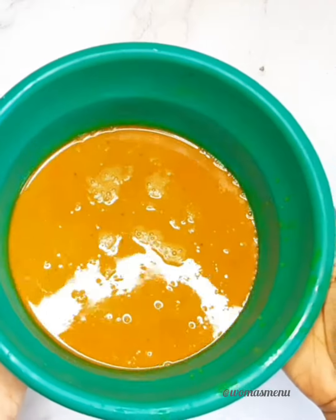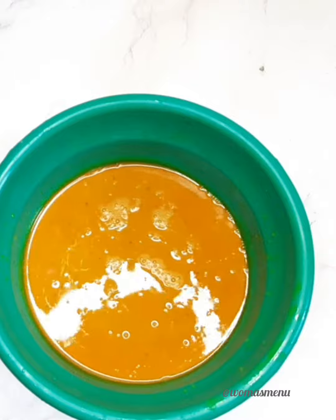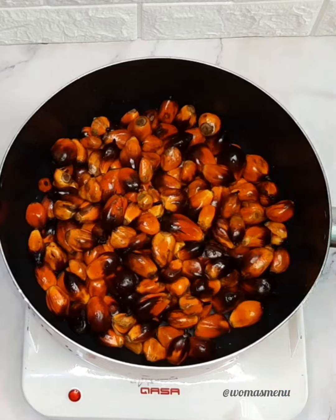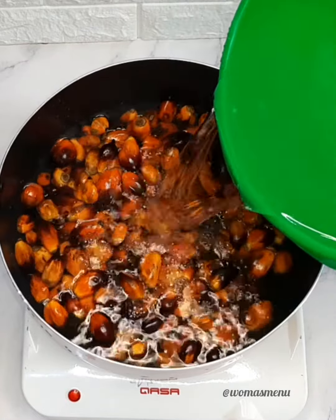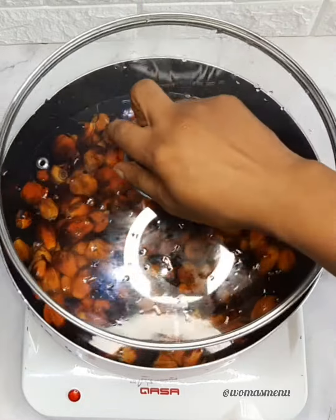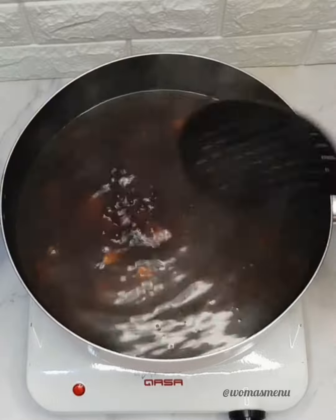Hi guys, welcome to my YouTube channel. Today I'll be showing you how to extract banga juice — palm nut juice. It's very easy to make. First, wash your palm nuts thoroughly to eliminate sand and dirt, then add them to a pot with enough water and cook until soft.